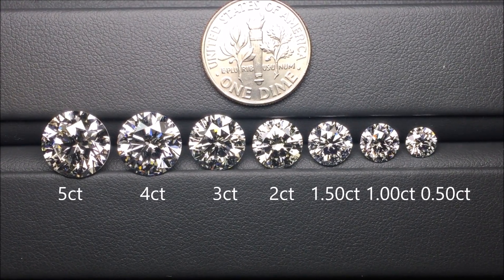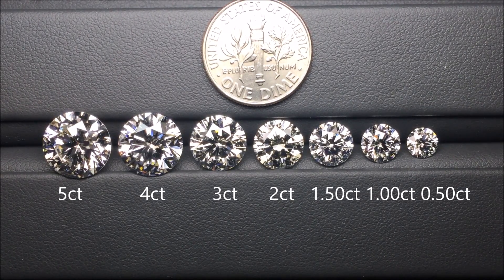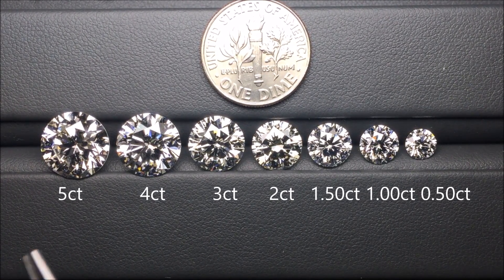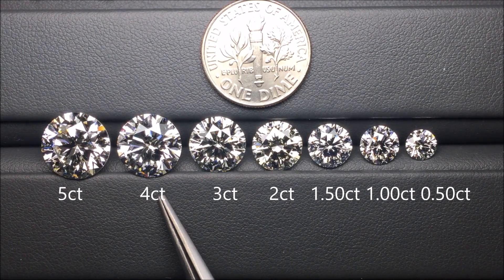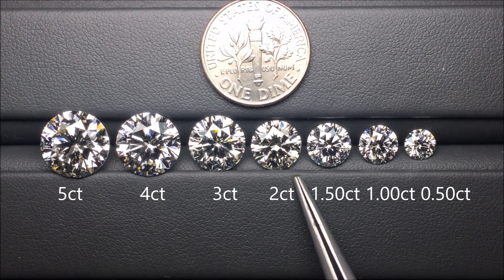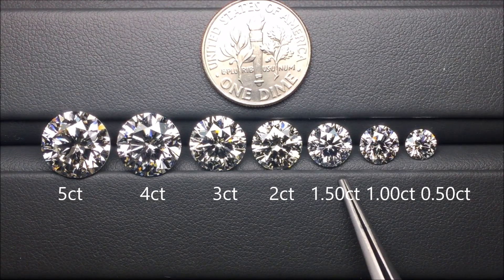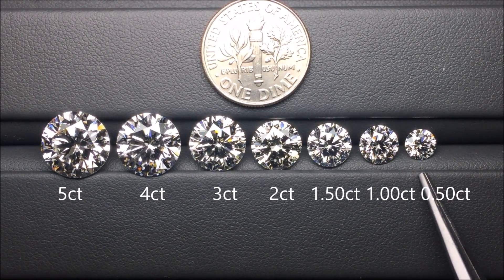So here are some round brilliant diamonds with ideal proportions to show you a visualization of what carat weight looks like. Here is a 5-carat diamond, here is a 4-carat diamond, here is a 3-carat diamond, a 2-carat diamond, a 1.5-carat diamond, a 1-carat diamond, and a 0.5-carat diamond.